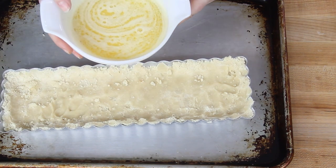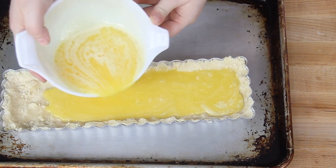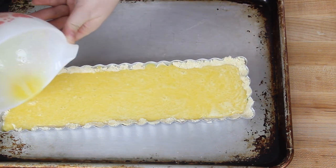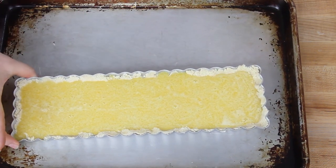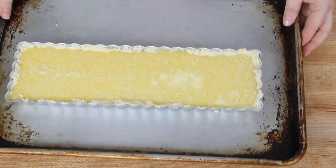We have the raw crust here, and we're just going to gently pour that lemon filling into the crust. It's a really thin mixture, so be careful not to spill it over the sides. Then very carefully transfer it into your oven that has been preheated to 325 degrees Fahrenheit, which is 160 degrees Celsius, and place it on the center rack.